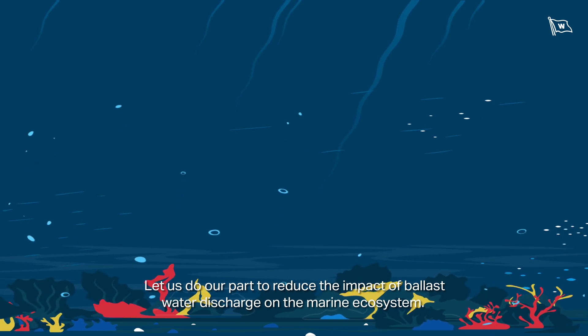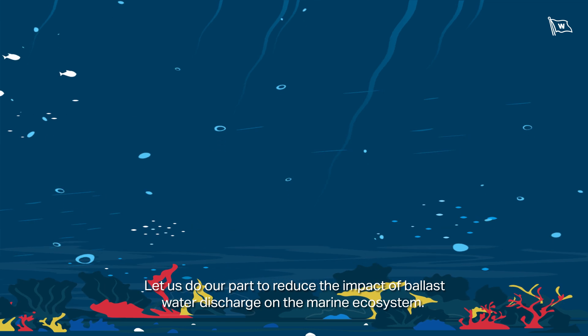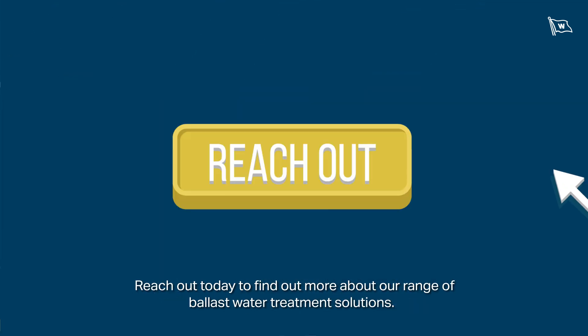Let us do our part to reduce the impact of ballast water discharge on the marine ecosystem. Reach out today to find out more about our range of ballast water treatment solutions.